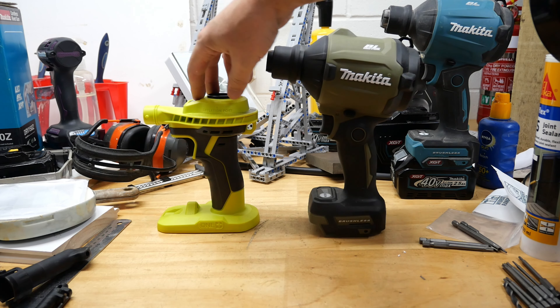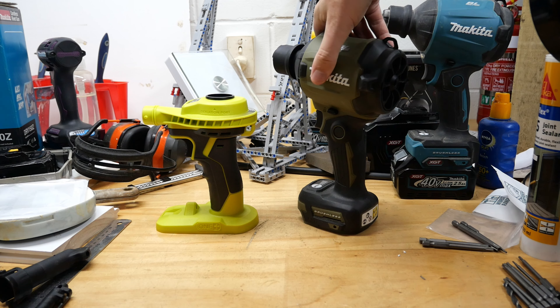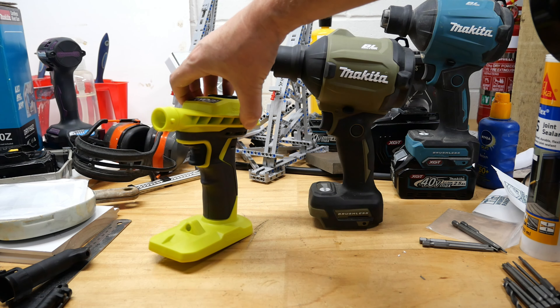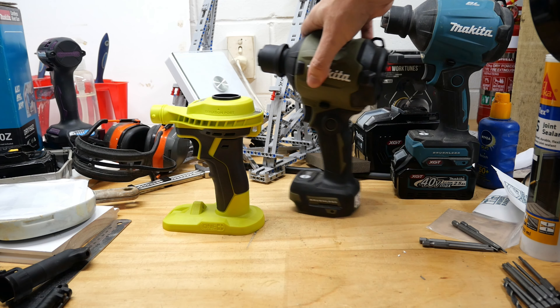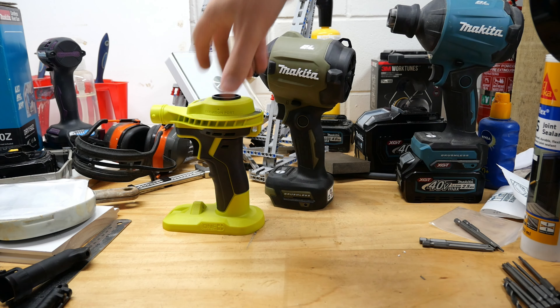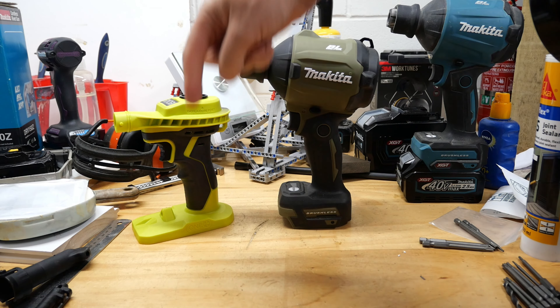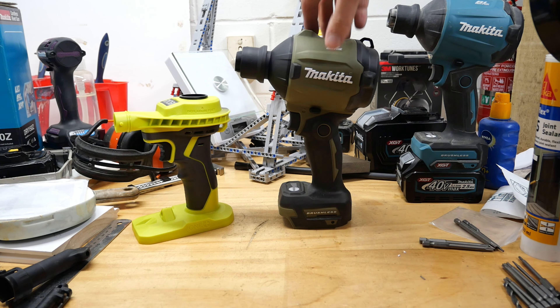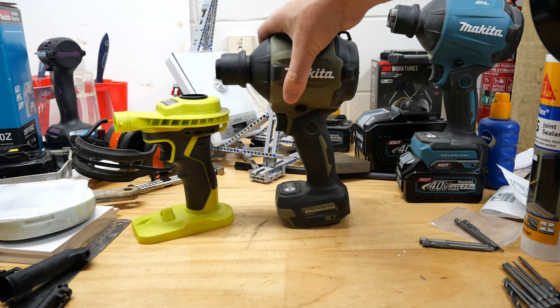So is the Makita worth three times more than the Ryobi? Most definitely, in my opinion. If you're interested in either of these or the 40 volt version, I'll put whatever links I can find for your country down in the description. Don't forget, if you want the full review of either tool, check out my other channel Tools and Stuff — links in the description and up on screen. See you later!